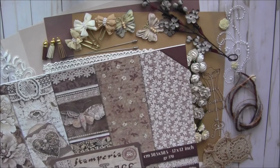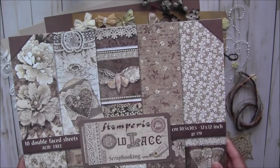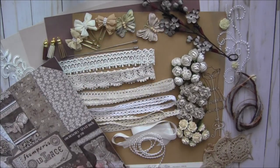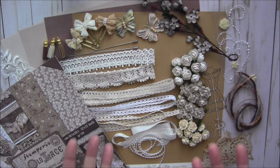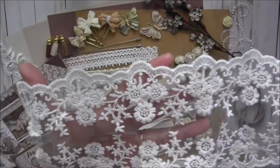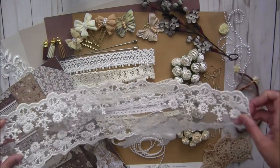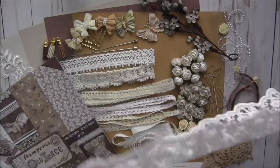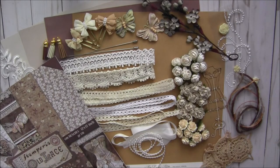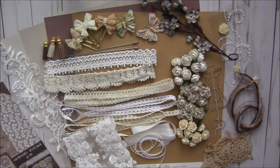One more thing — I have limited supply since these are from Italy and it will take time to restock, so please check it out before it sells out. Last but not least, I ordered this fabric border specially for this kit — it's about six inches wide and included in a half yard. I think I have covered everything. I really hope you like this kit — please check it out. Thank you so much for watching, bye for now!